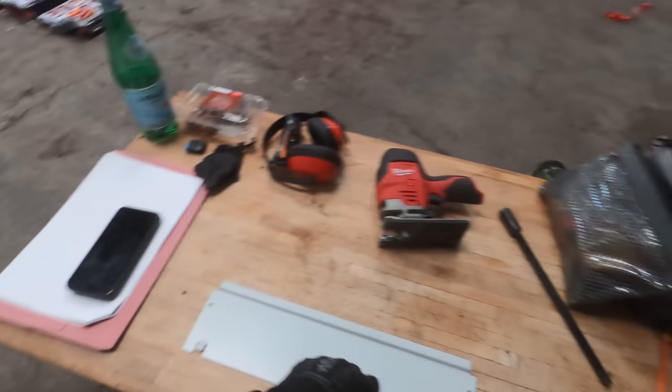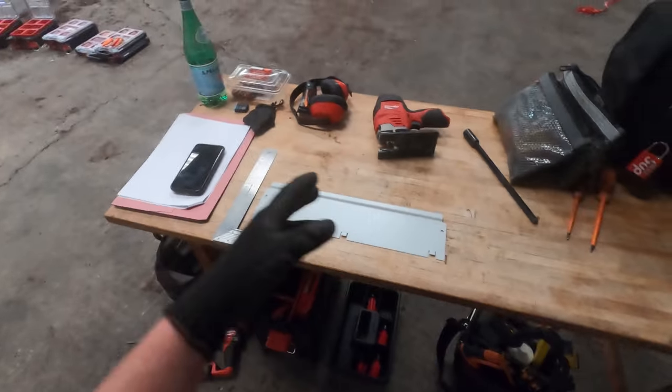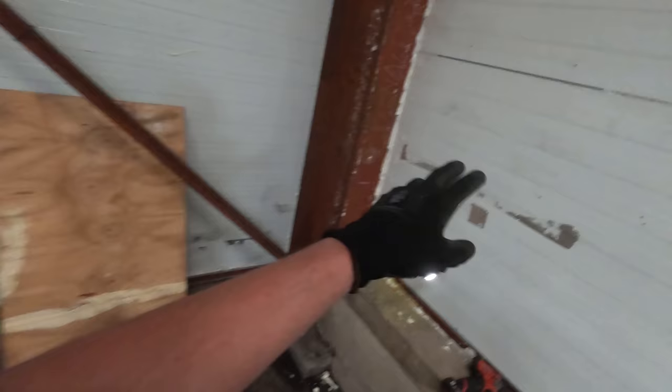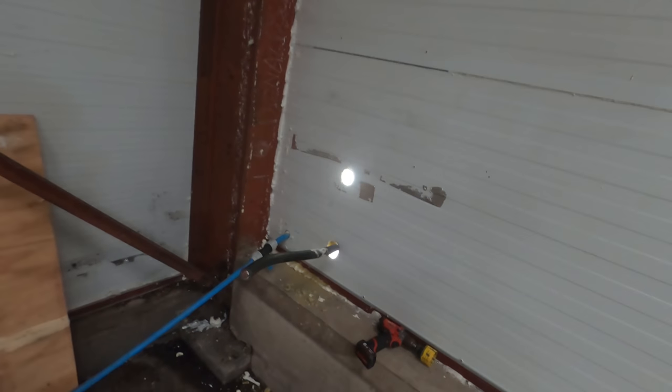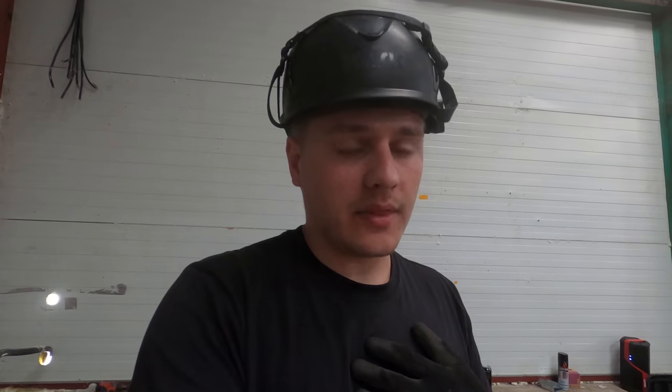I'm going to get my engineer's square, mark this up, put some PPE on, cut that, tech screw some pan screws to that, and then we can finally get into this. I probably won't show too much of this in this video — I think we're getting to about the 40-minute mark. I'll try to show us getting the uni on and the planning around that, and then that'll probably be it for this one.